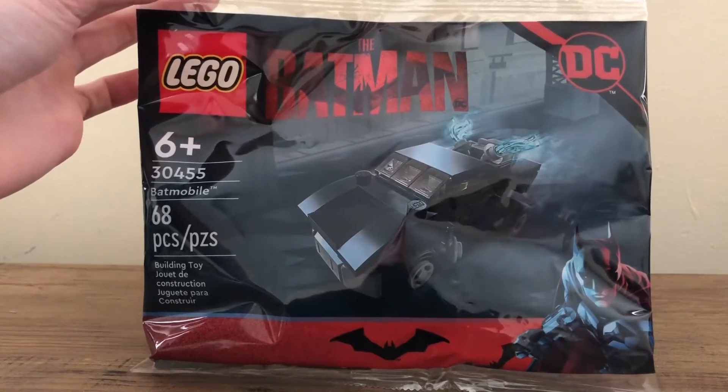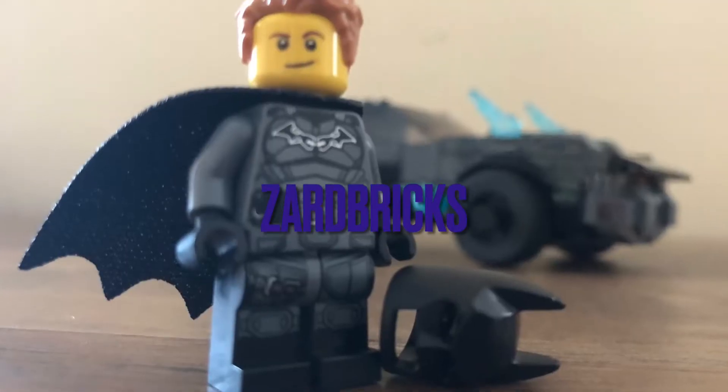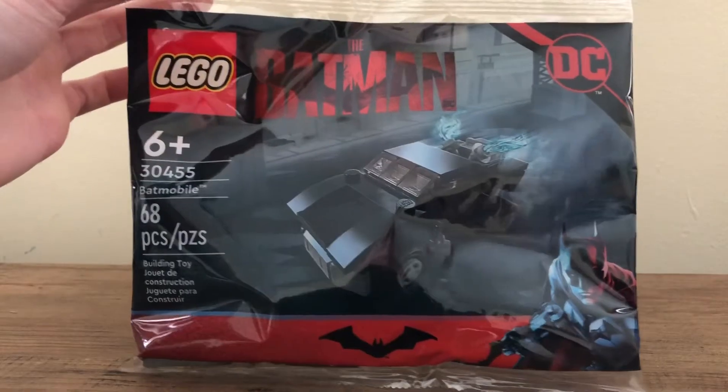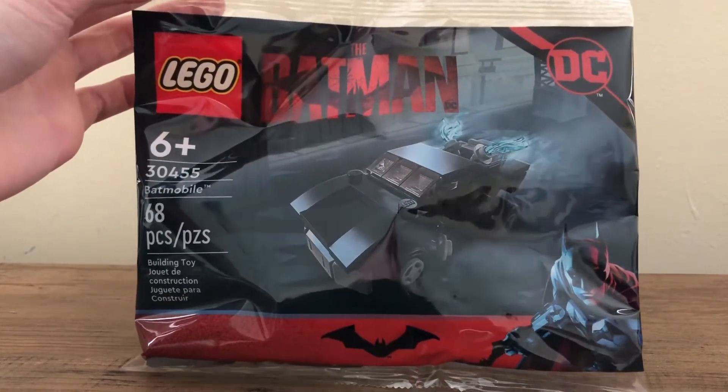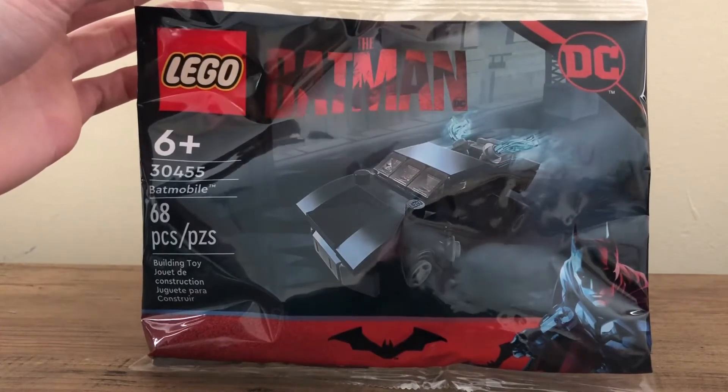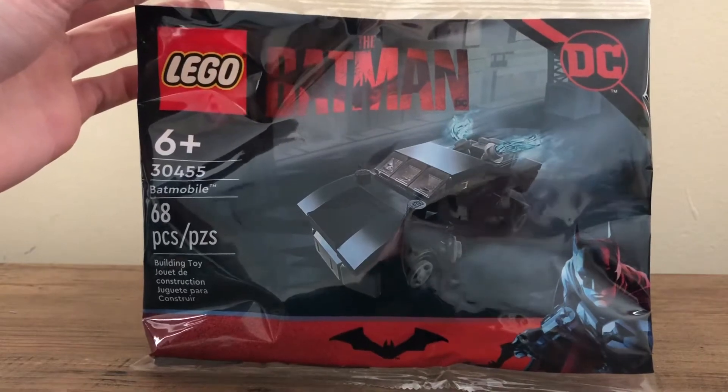Hello everyone, my name is Arden, welcome back to another video. So today, with the upcoming release, or the release of the Batman film, I wanted to take a look at set 30455, the Batmobile Polybag.